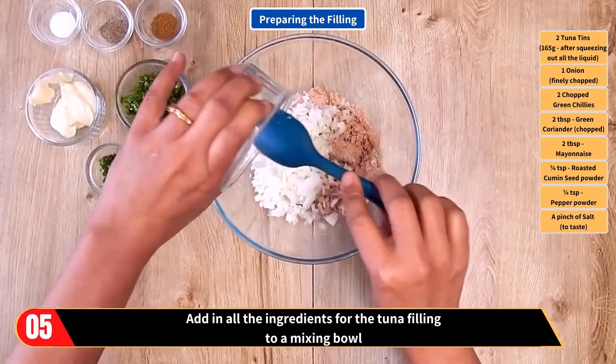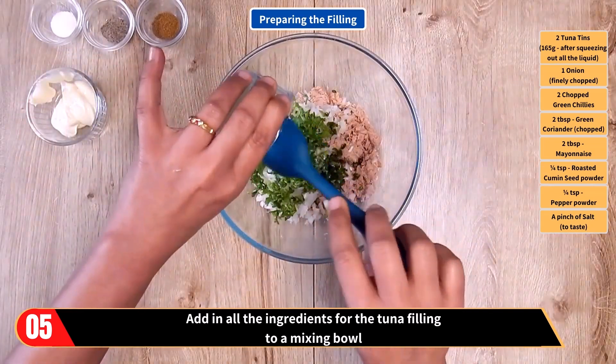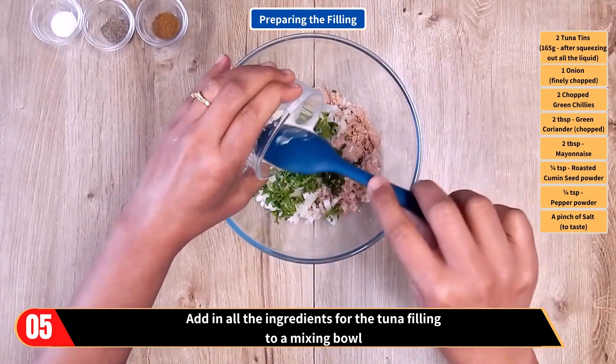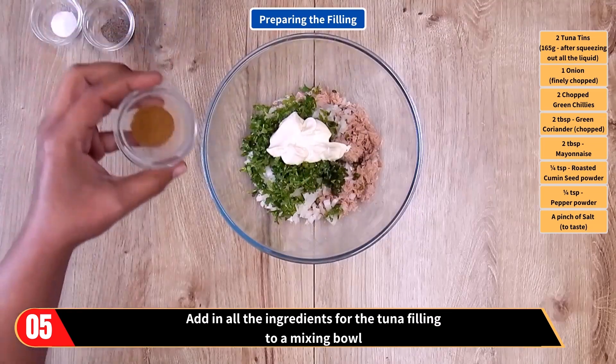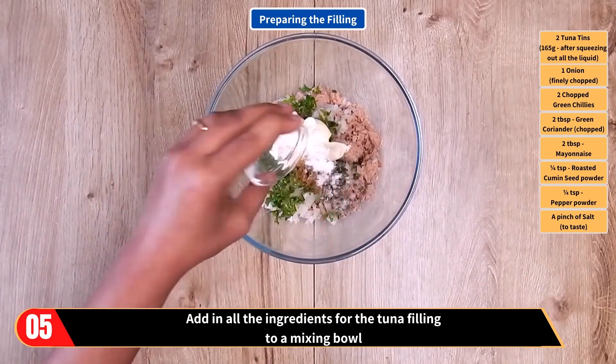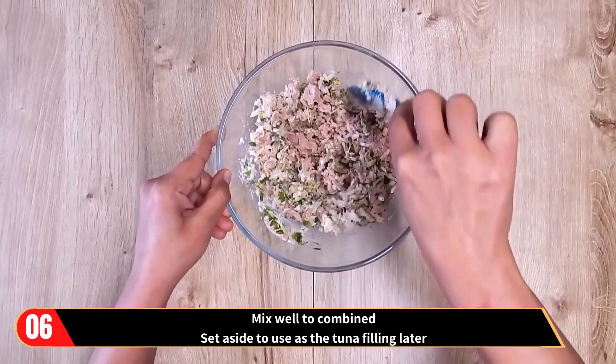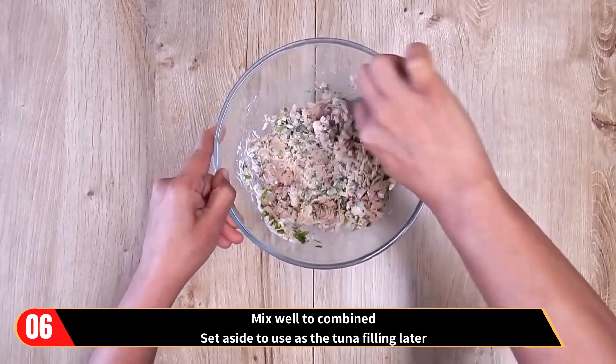We're now moving on to the second stage, preparing the filling. Add in all the ingredients for the tuna filling to a mixing bowl — that's the drained tuna, the onion, the chopped chilies, green coriander, mayonnaise, roasted cumin seed powder, pepper powder and the salt. Mix well to combine and set aside to use as the tuna filling later.